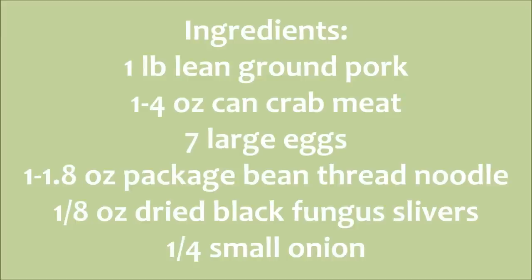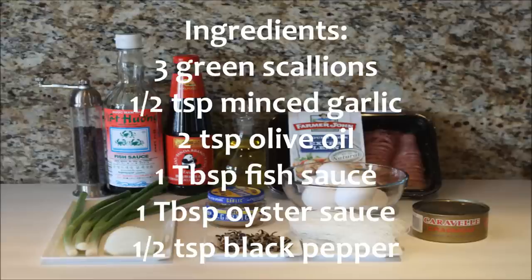For this recipe, we will need ground pork, canned crab meat, eggs, bean thread noodle, dried black fungus slivers, part of an onion, green scallions, minced garlic, olive oil, fish sauce, oyster sauce, and black pepper.